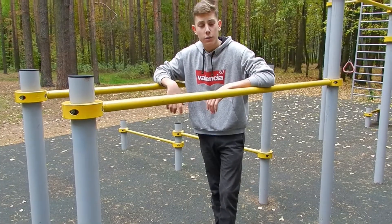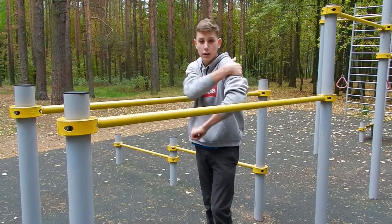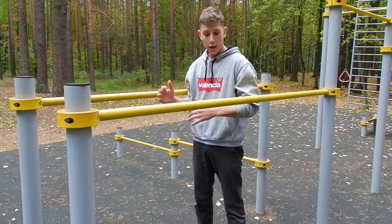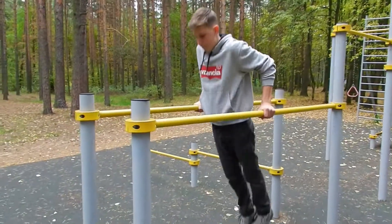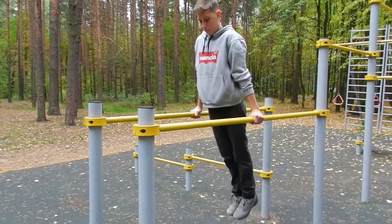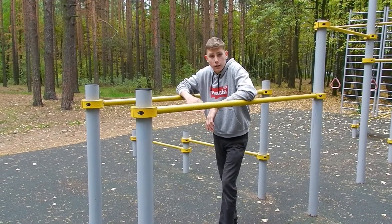Now I'm gonna do some dips — it's personally my least favorite exercise, but it's a really good exercise for your chest and your triceps. Same thing as with the chin-ups: three sets of five. I'll give myself a five second break then we'll dive right in.